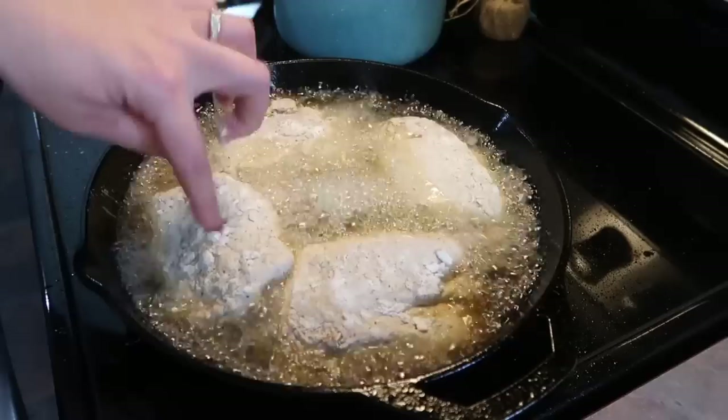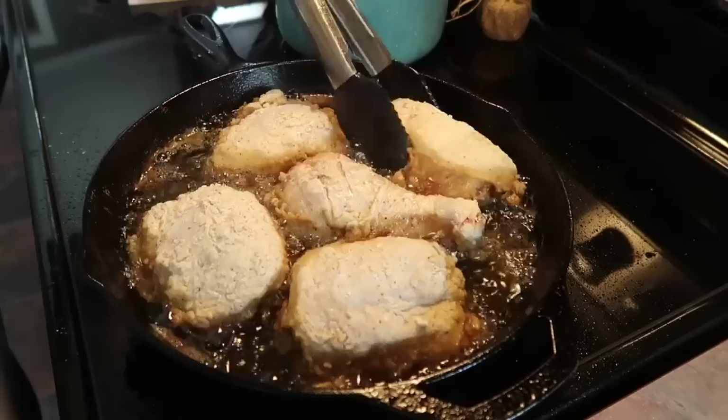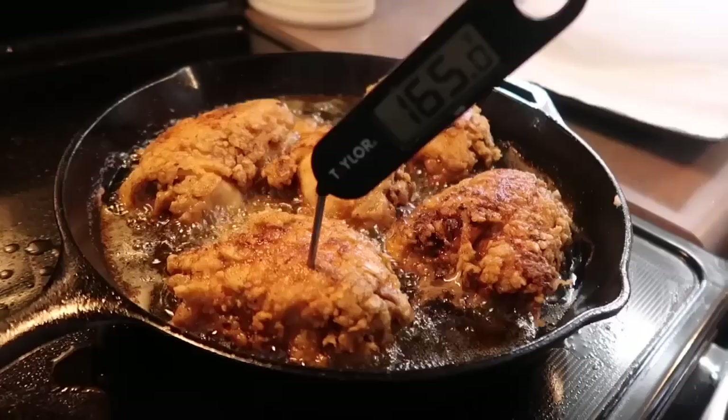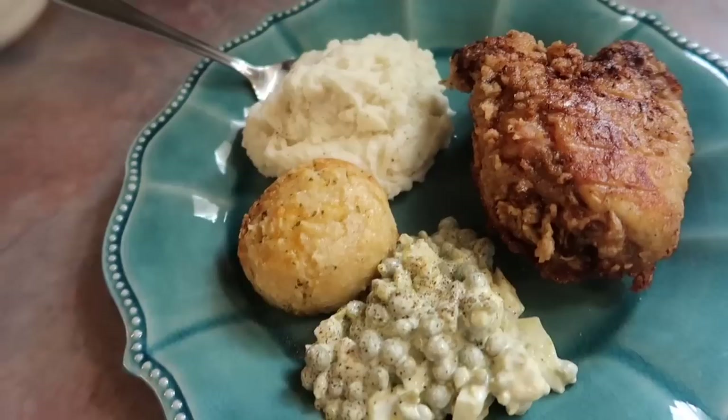Anytime I fry anything I make such a mess — there was oil all over the stove, I completely ruined an outfit I couldn't get the stains out, and the smell that lingers in the house for a whole day just drives me nuts. But anyway, I waited for the chicken to reach 165 degrees and then I knew it was done. I served it with some mashed potatoes and some garlic cheddar biscuits.